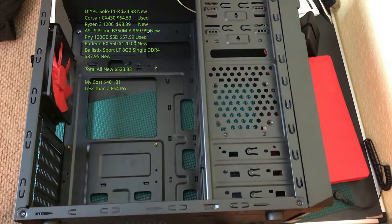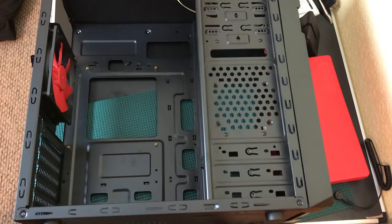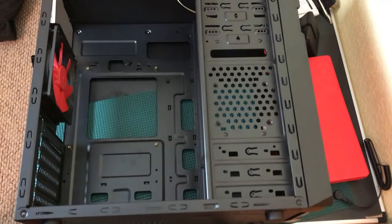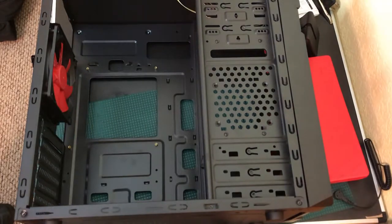Building a PC is a lot of fun and definitely something you should do. Everything here was meant to be as cheap as humanly possible — it's the only way to convince the wife that I needed yet another computer. It had to be a Ryzen build. We've got this case — it's a Solo T1-R, never heard of it before, but it cost about $20 so I couldn't pass it up.